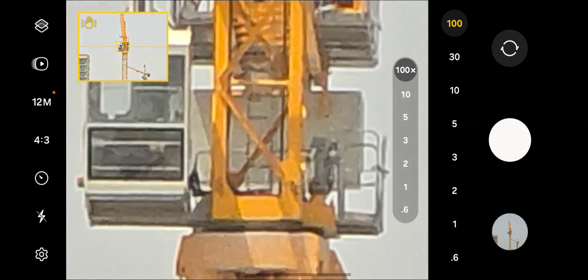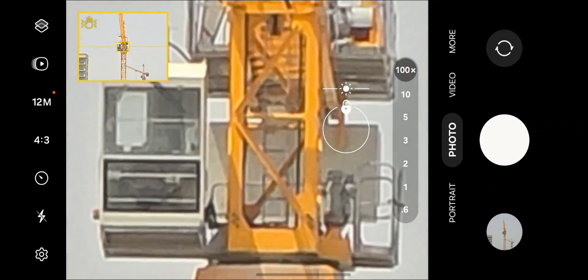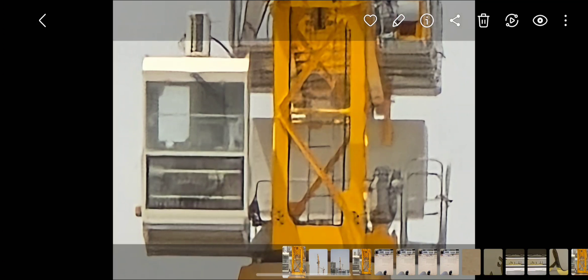So what do you guys think? Let's stabilize it a bit and let's take a picture. Let's check out the picture here. Now it's processing. The AI has done some sharpening magic right there.